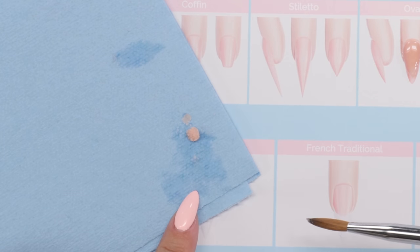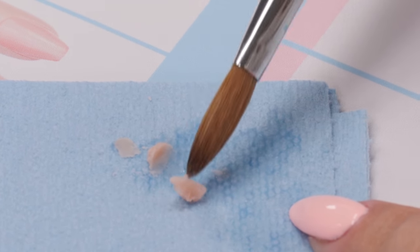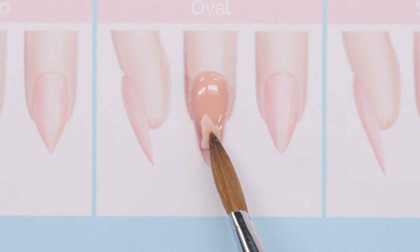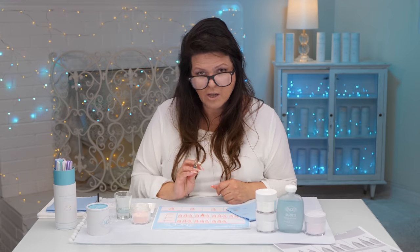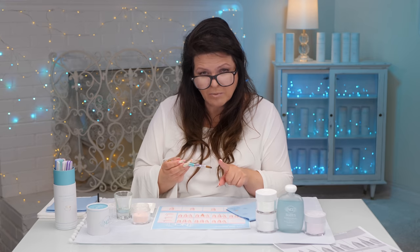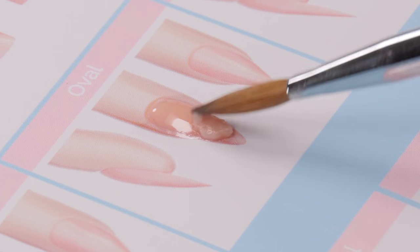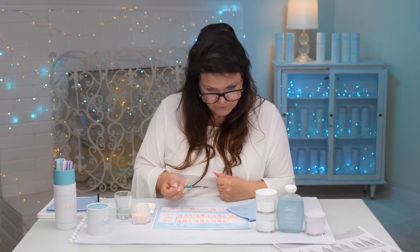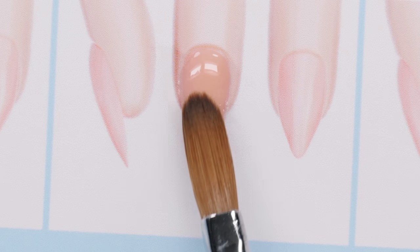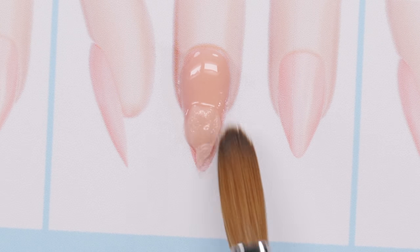If you feel the bead is too big, you can actually lay it on your paper towel and cut it in half, then pick it up and put that on the end. I'm going to clean the brush off. If you find the brush is kind of sticky, that's because there's stuff in the brush. No stuff in the brush means you can pat and shape it the way you want. If it's sticky and you can't shape it, there's stuff in the brush — get rid of that, then pat, pat, pat.